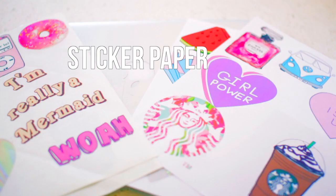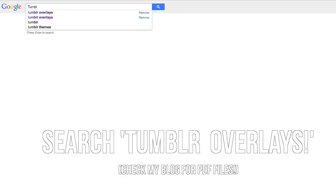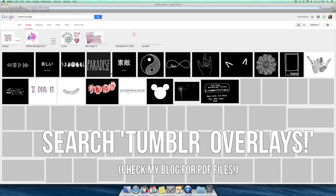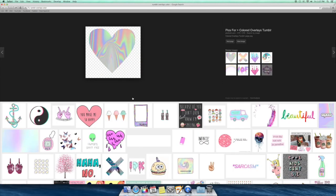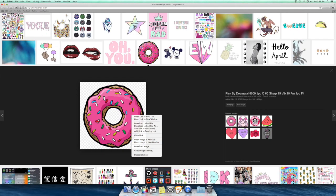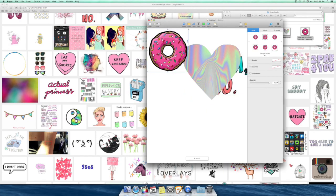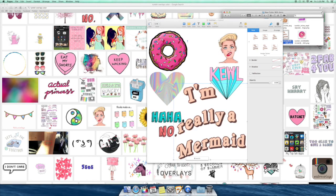We're going to start by making our own tumblr stickers. You'll need sticker paper and scissors. First, go to Google and type in 'tumblr overlays' — that's how you can get really pretty pictures from tumblr in bright colors and fun little things. Save a couple that you like to your computer, then copy a few to a Word document and resize them.